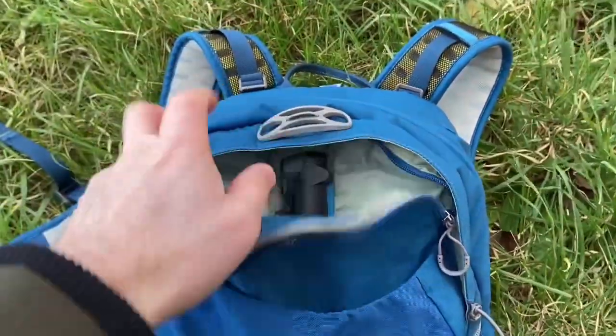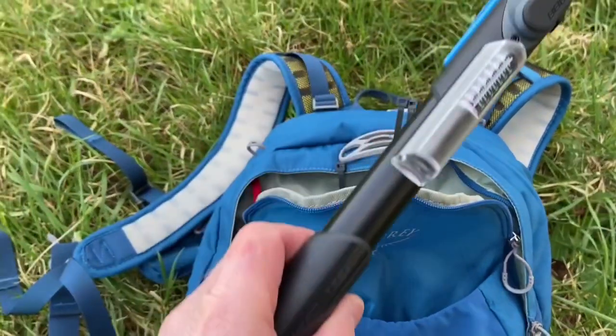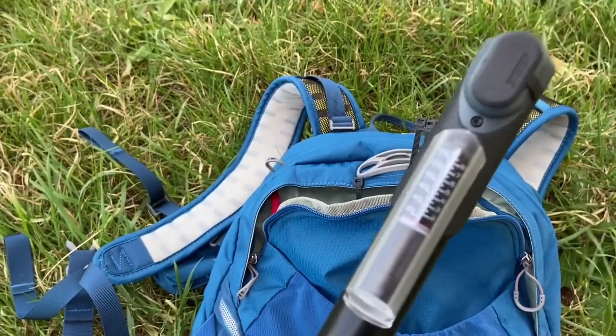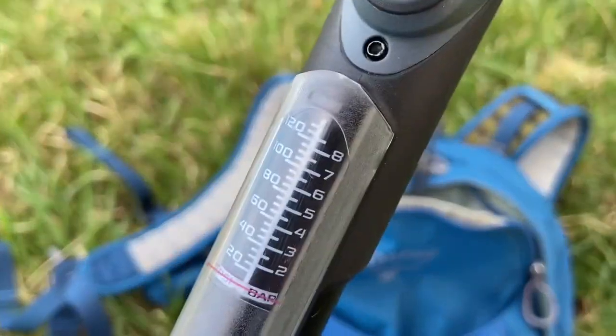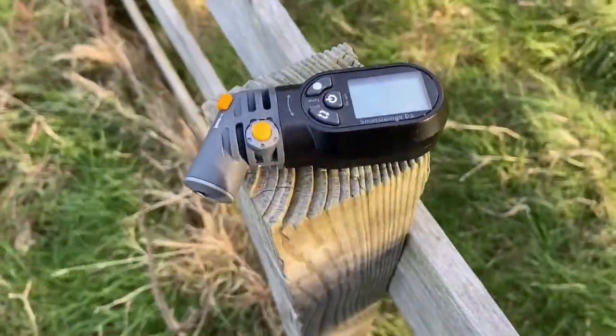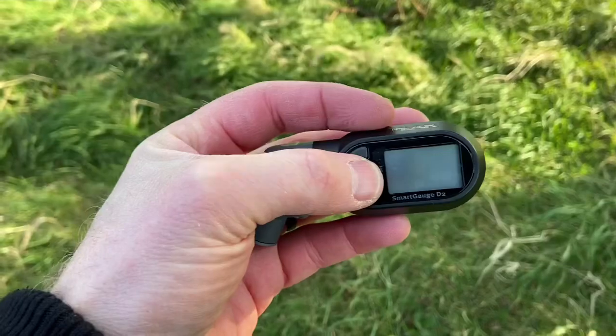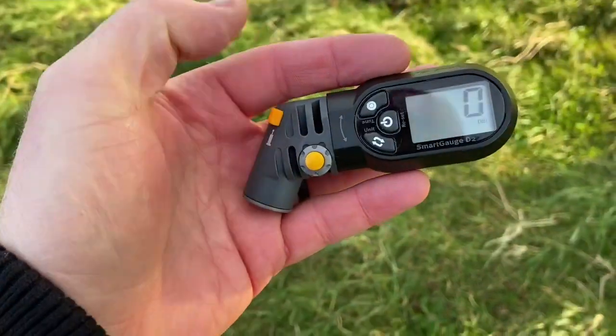I've been given the advice when out and about to run the tires at about 18 psi. I've got my little hand pump here, and it's not that clear from the gauge, especially while you're trying to inflate the tires. So it was time to go digital.